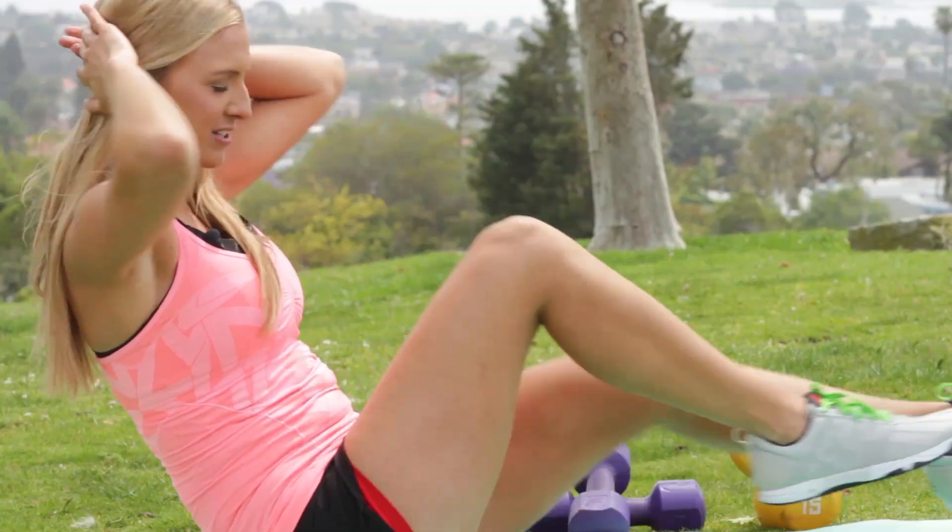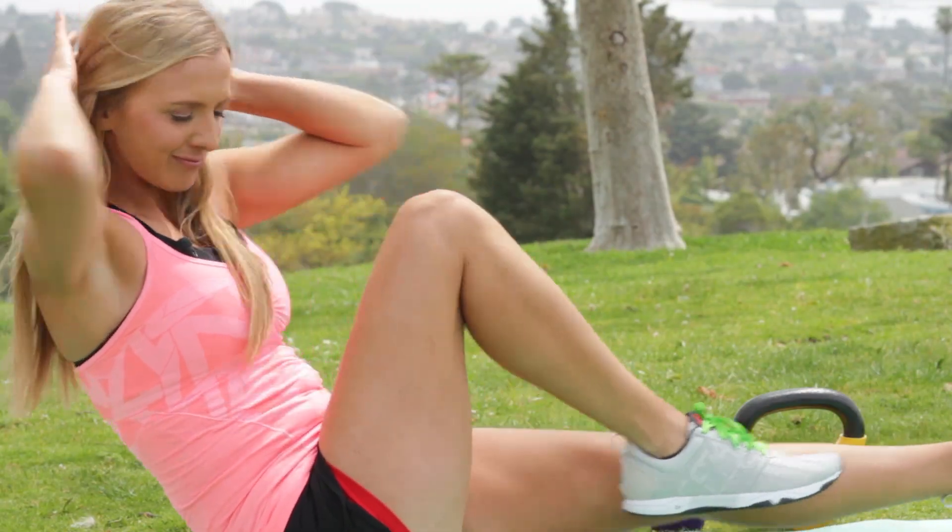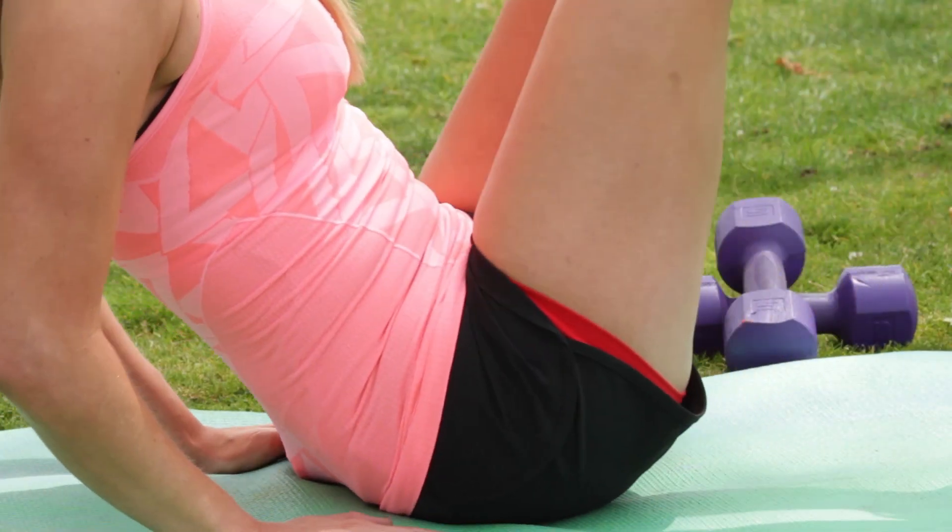Hi ladies, I'm Holly Del Rosso with Livestrong Woman and this is my Define series. I'm going to show you guys how to whittle your waist at work. We're going to set up two exercises that you can do right at your desk chair. Let's do it.